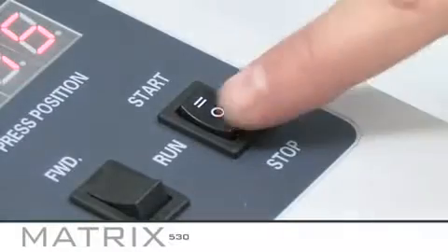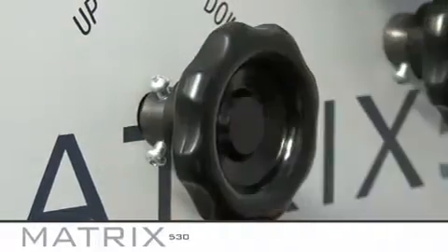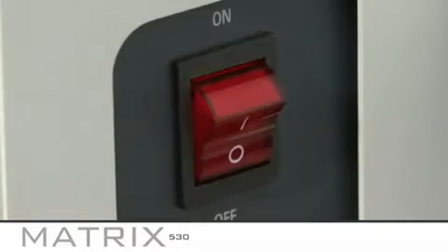When you have finished using the MX530, set the switch to stop and release the pressure on the rollers. Always check that the machine has switched off at the back and at the power point on the wall.